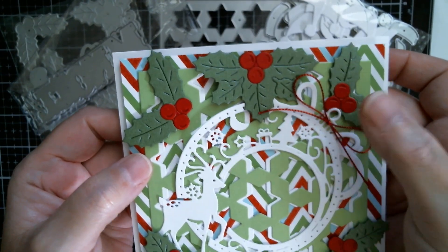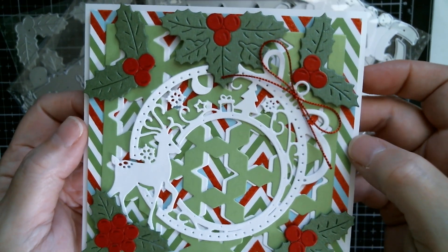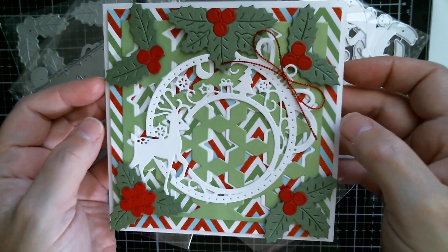Up there is my lovely AliExpress twine — just a simple little bow on the top of that ornament. I just think that's gorgeous.